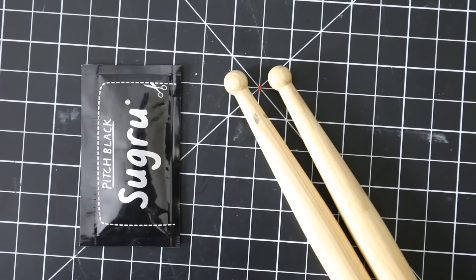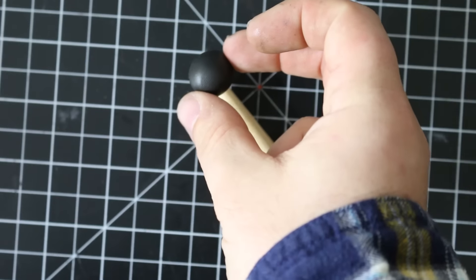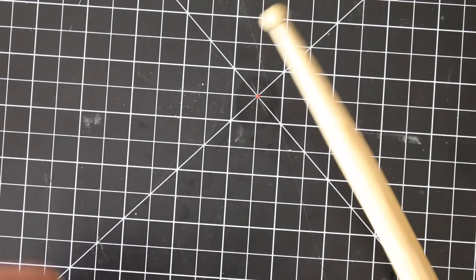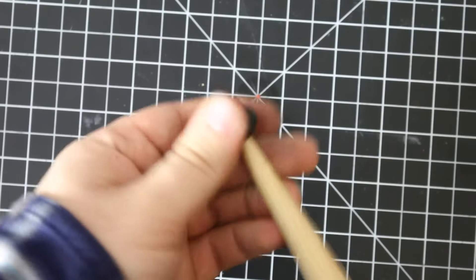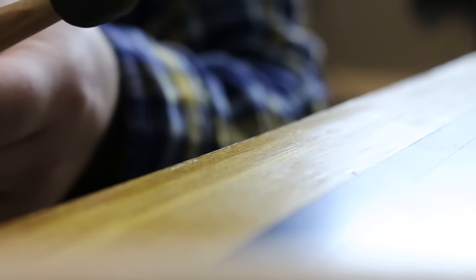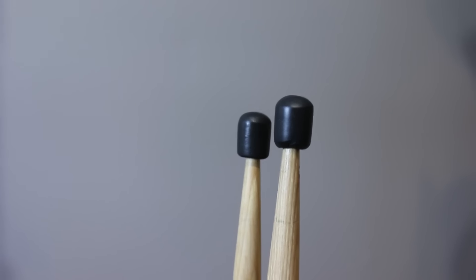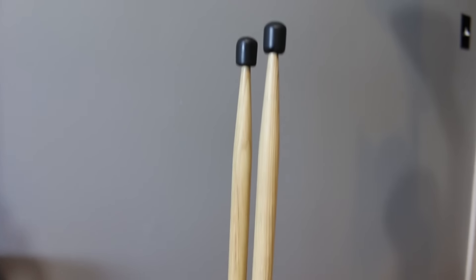This last one is the one I'm most excited about — we're making practice tips. I really have no idea if this is going to work but we're going to find out together. I applied Sugru to the tip of the sticks and tried to think of a shape that would be easy to make and easy to replicate from stick to stick, so I decided on a barrel shape. I just rolled it on the table and that gave me the shape I wanted. It's important to let these dry in free space — you don't want to rest them on a table or you'll get a flat spot. I had the two sticks clamped in a little vise, but if you don't have a vise you can just hang them off the side of the table.